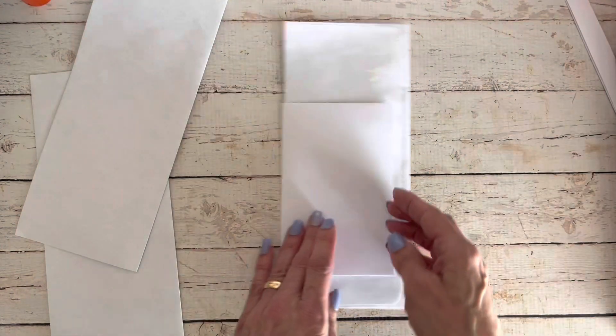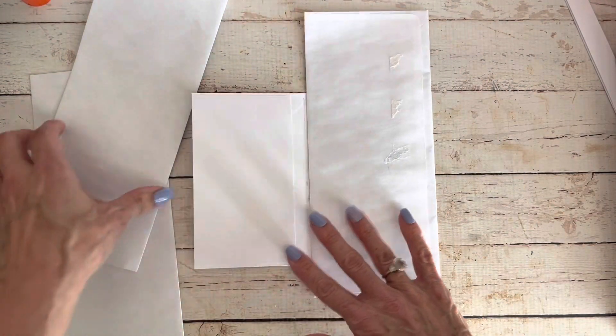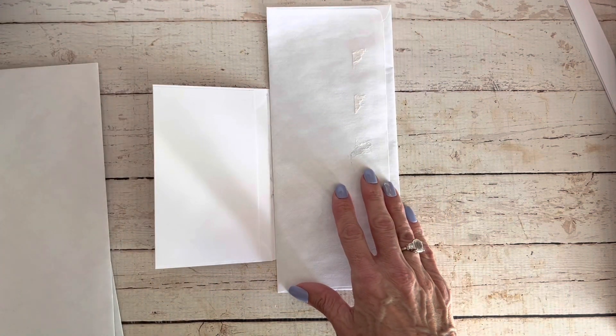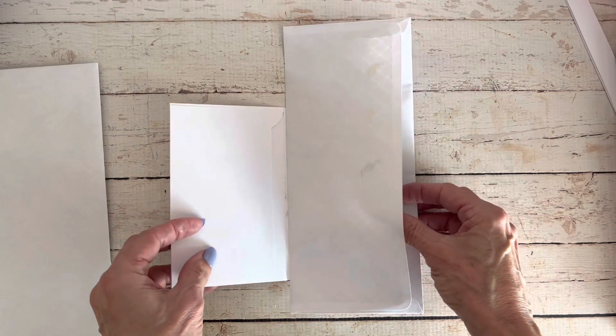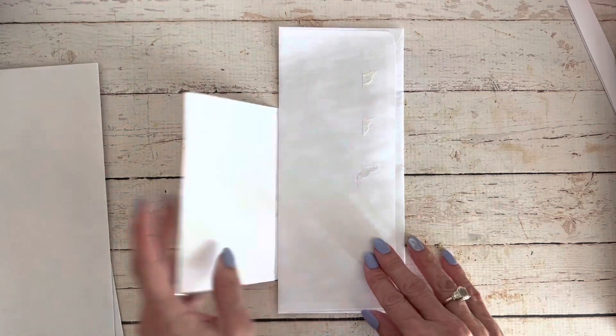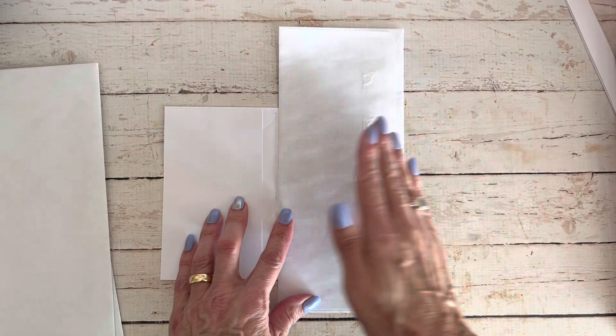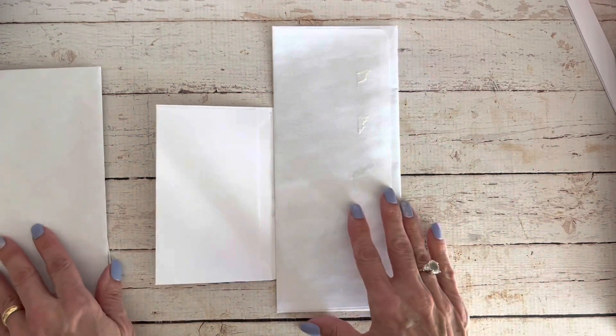So here we have our first flip-out, and I'm just showing you the very basic way I do this. I have created other flip-flop journals where I have this flip-out and then add another envelope here that flips out as well — a double layer — but we're not going to do that today.